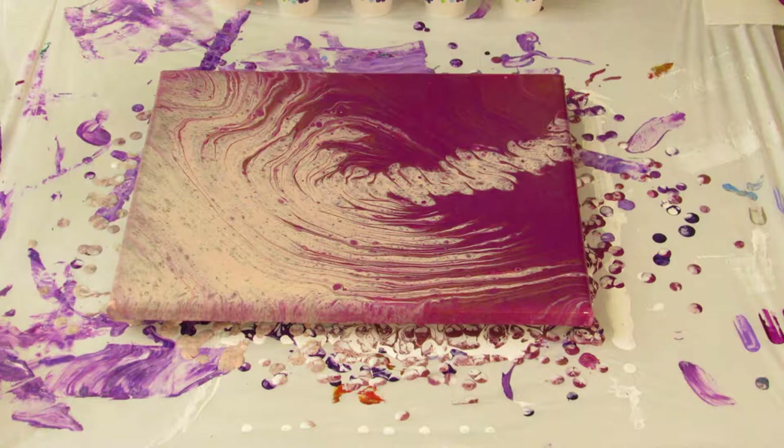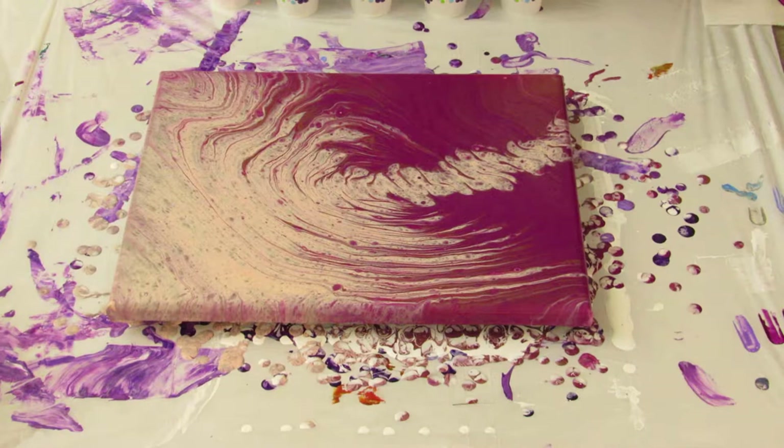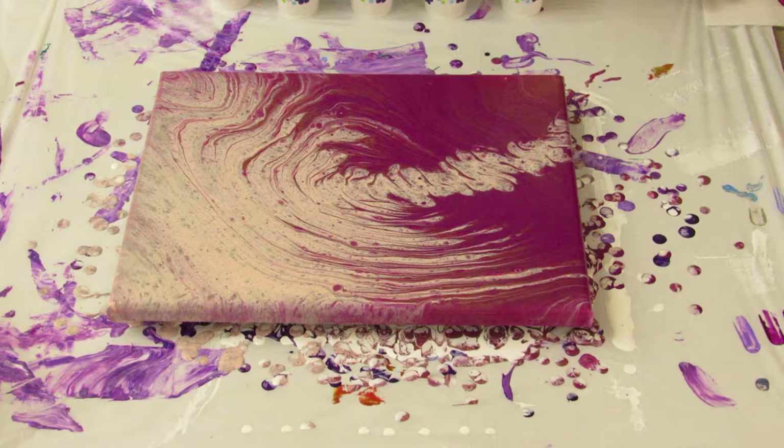This is our finished product with a gradient style straight pour. If you like our videos, please subscribe, like, and comment. If you have any questions I can try to answer them in future videos. Thanks for watching!